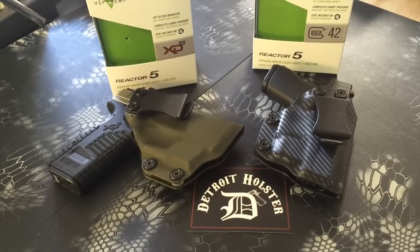When you holster the weapon with the laser on, the holster has intelligence on it — basically a very strong magnet that activates the switch in the Viridian laser, shutting it off when you holster it. When you draw the weapon, it'll turn back on, which I'll demonstrate here in a moment.